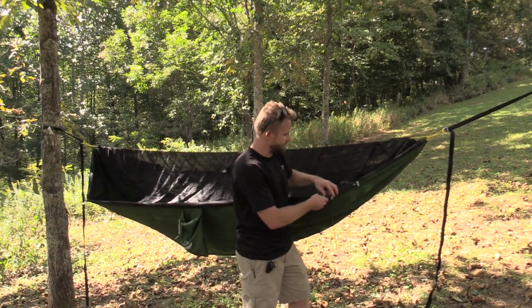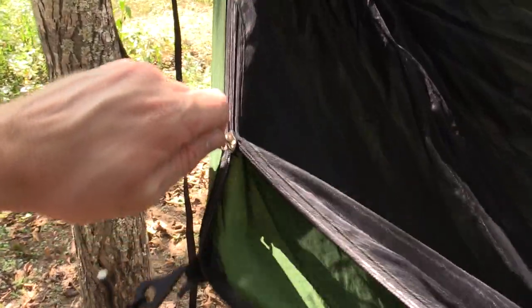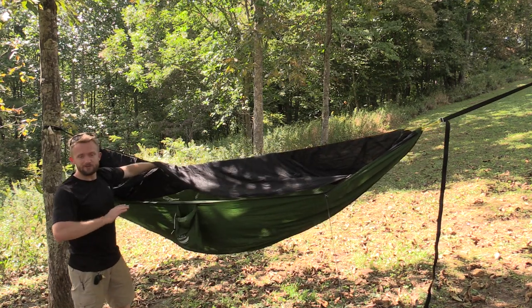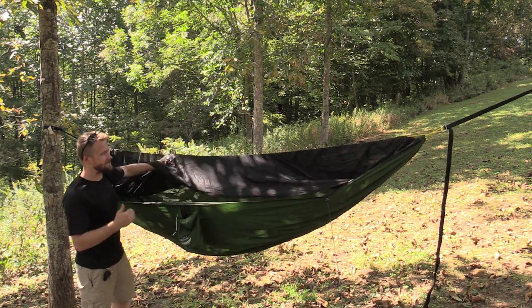Here on the front, you have a two-way zipper that goes alongside the body of the hammock, and this is your entrance to the hammock, which is ample. Anyone, no matter what size you are, will easily be able to get inside and out of this hammock.